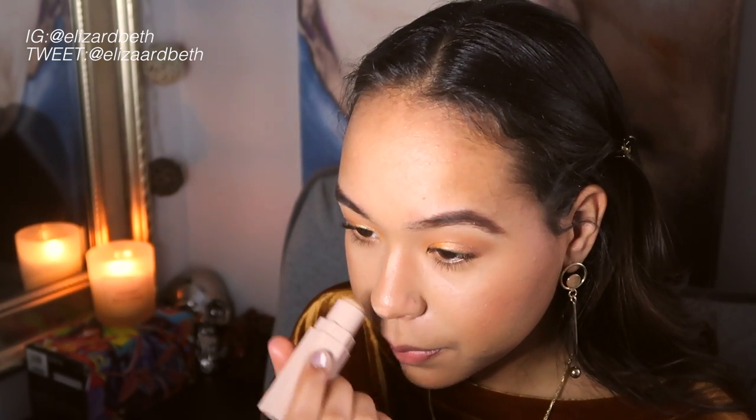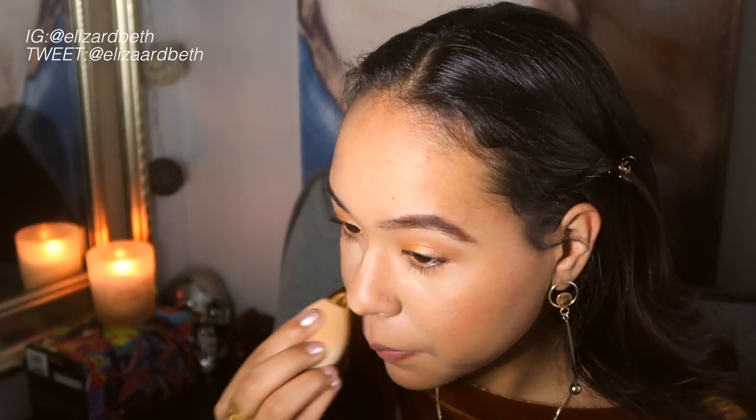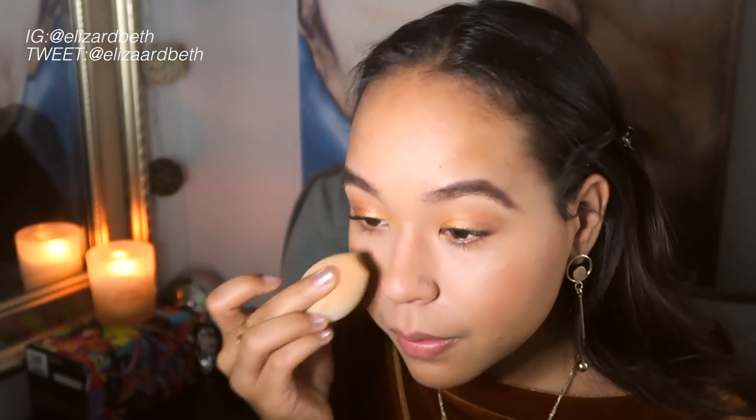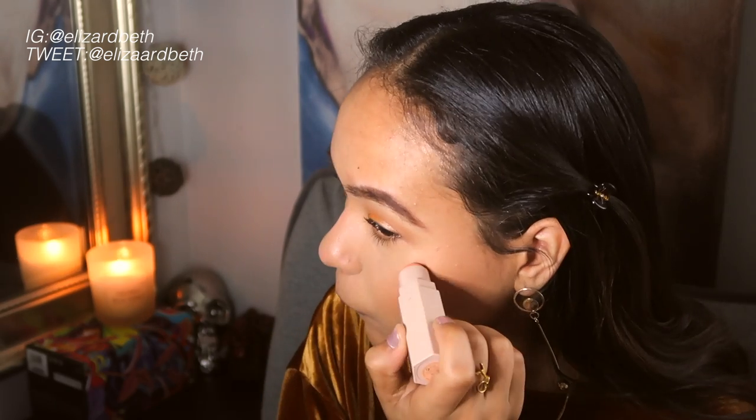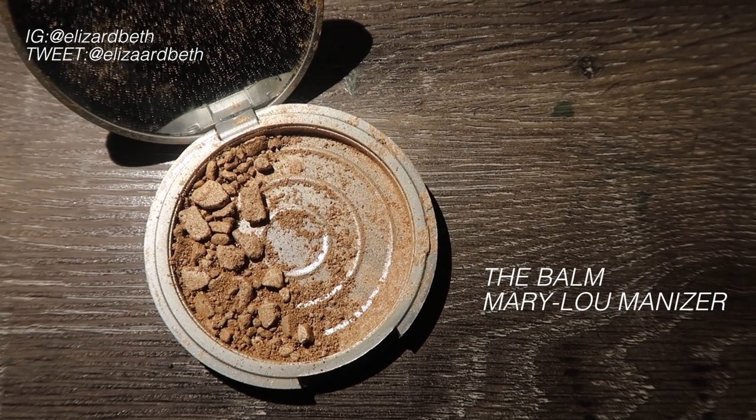Now going back in with the Fenty Matchstick in Bamboo, I'm just going to highlight my nose and under my eyes just to brighten it up a bit more. Next, using the Matchstick in Trippin, I'm just going to apply that on my nose and on top of my cheeks just to use as a base for my highlight. Now I'm using my sadly broken Mary Lou Luminizer and I'm just going to apply that over the top of the Trippin Matchstick.